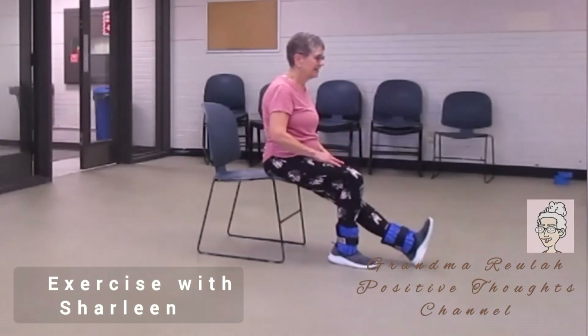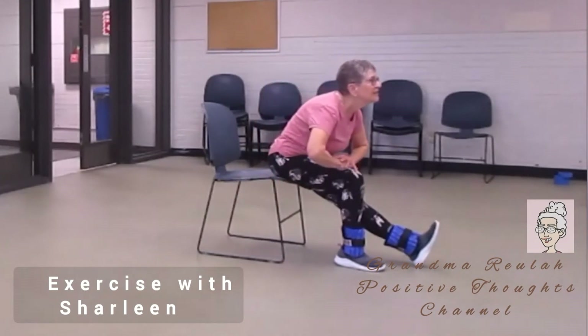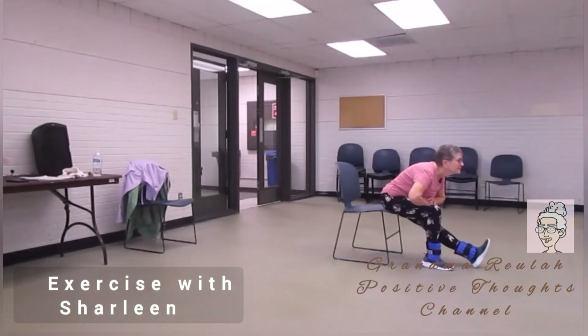Other side. Straight, lean forward, your hands on the bent leg. Lean forward, chin up.